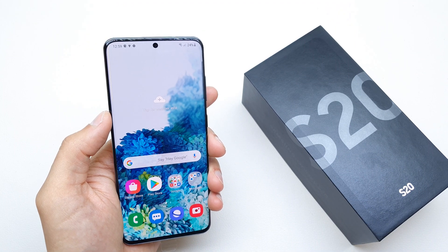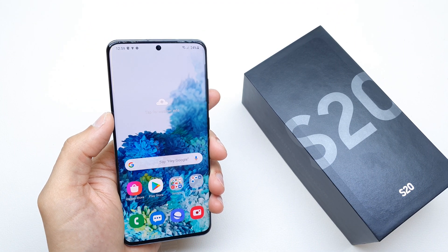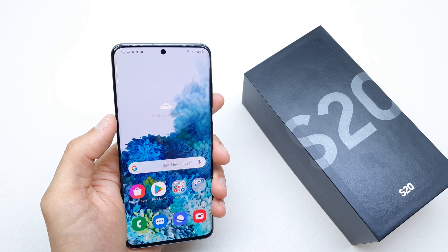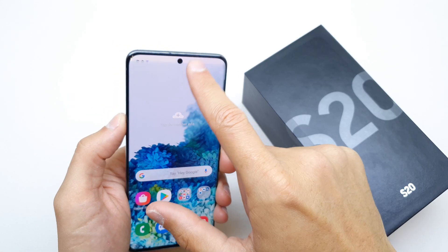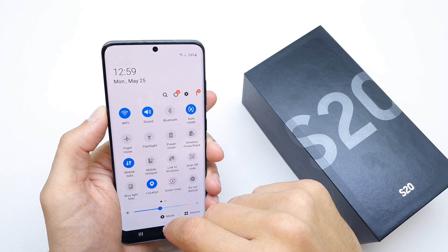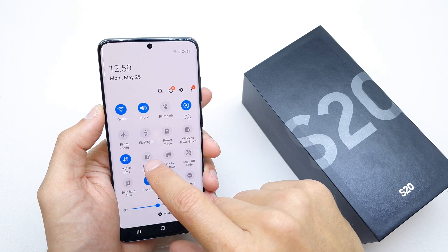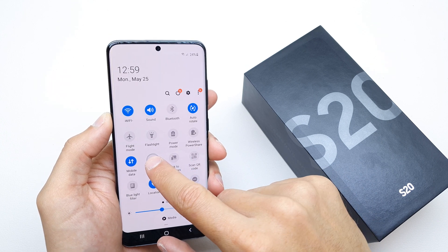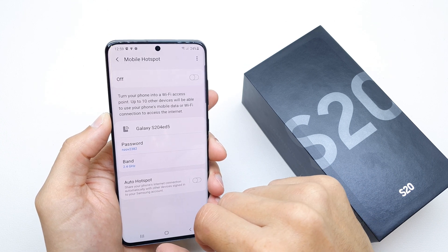Hi, welcome back to the Watch Yourself channel. Today I'm going to show you how to enable the Wi-Fi hotspot on your Samsung S20. Slide down your upper bar a second time, then click and hold the mobile hotspot option.